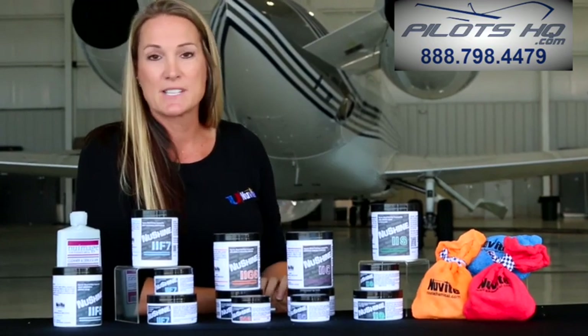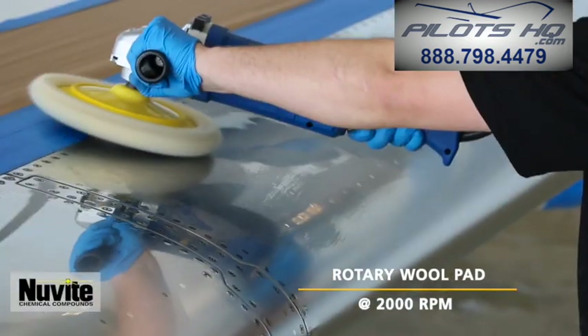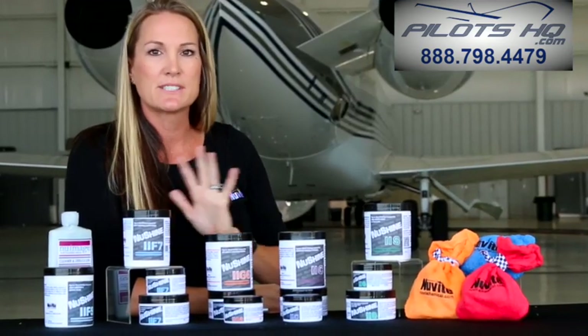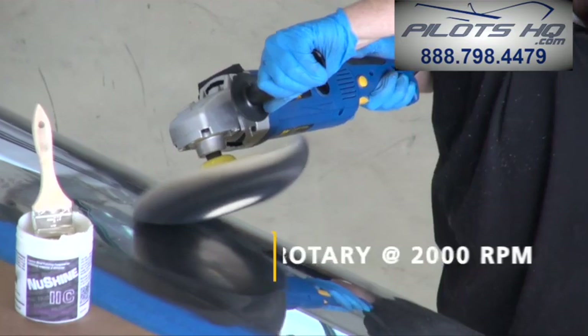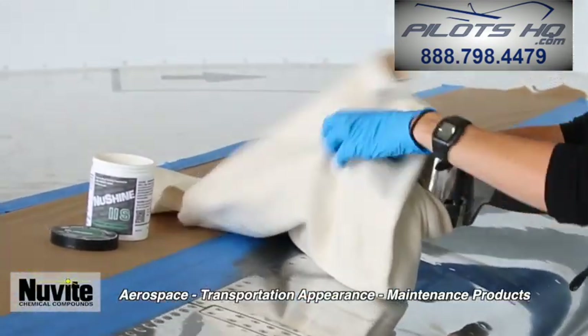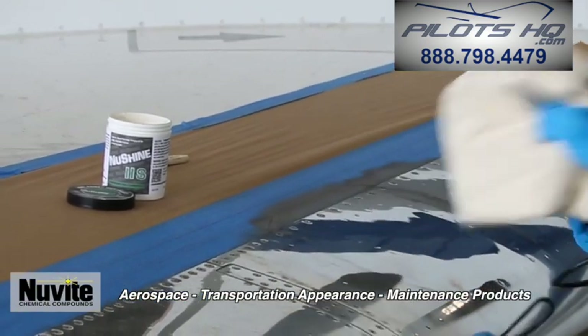Our F7 is our second most abrasive. You will use a rotary with a wool pad, typically starting around 2,000 RPMs. Our C is our middle abrasive. You'll use the same technique: rotary, wool pad, and 2,000 RPMs. When you get to our final finish, we're going to change it up a little bit. We go with the Cyclo with cotton flannels over the head of your buffer.